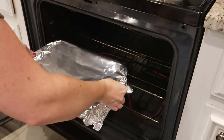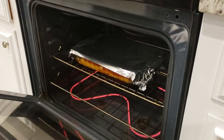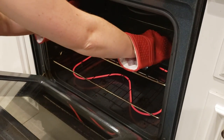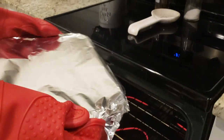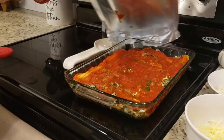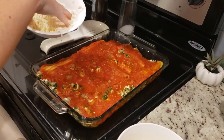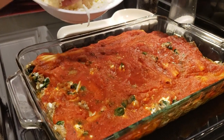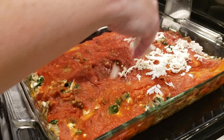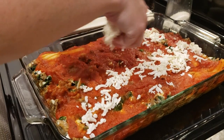This is going in the oven at 375 for 30 to 35 minutes. After 30 minutes, I'm going to top it with the remainder of the mozzarella and parmesan cheese, then put it back in uncovered for another 20 minutes.